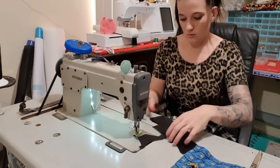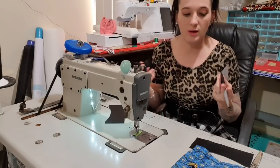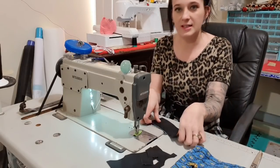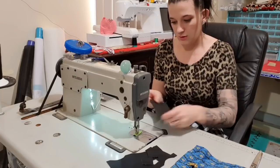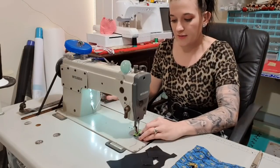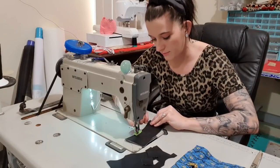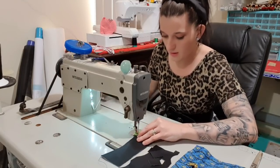Now we're going to take all of the pocket pieces. The pattern says to use cork, but I'm using vinyl and it will work just as well — basically you need a non-fraying fabric. My first thing is to put these right sides together so that it's going to look pretty on both sides, and just topstitch this curve. I'm going to start one stitch in, do one backstitch, and then come forward. If you're not confident holding these together, by all means use some double-sided tape so that they don't move while we're stitching.